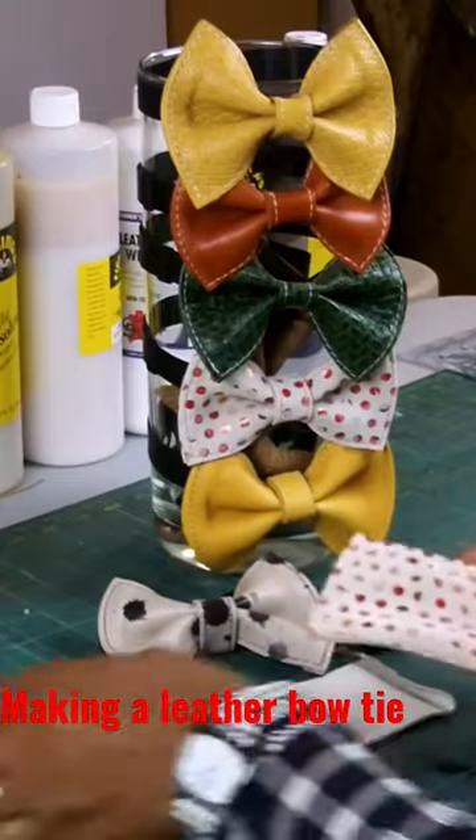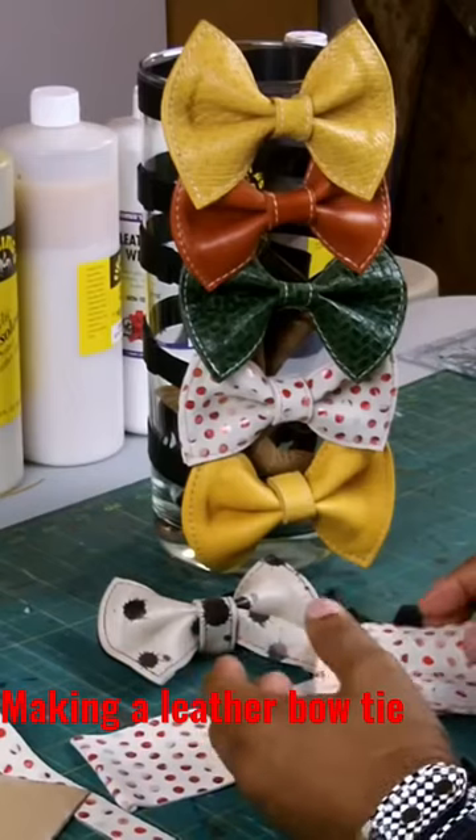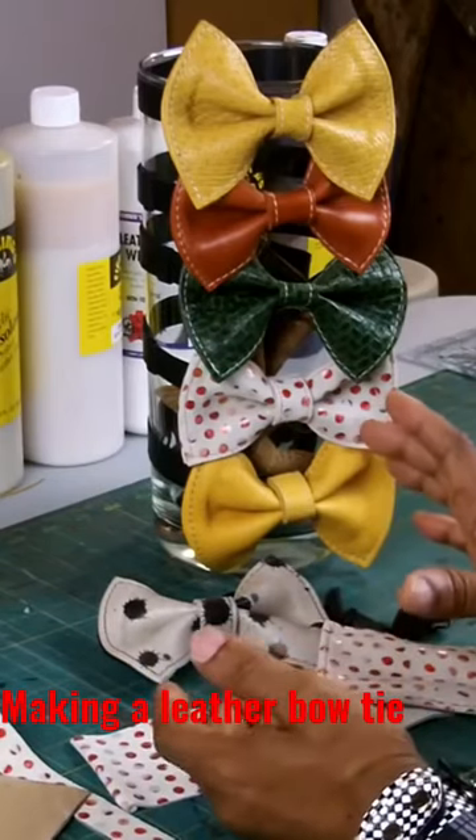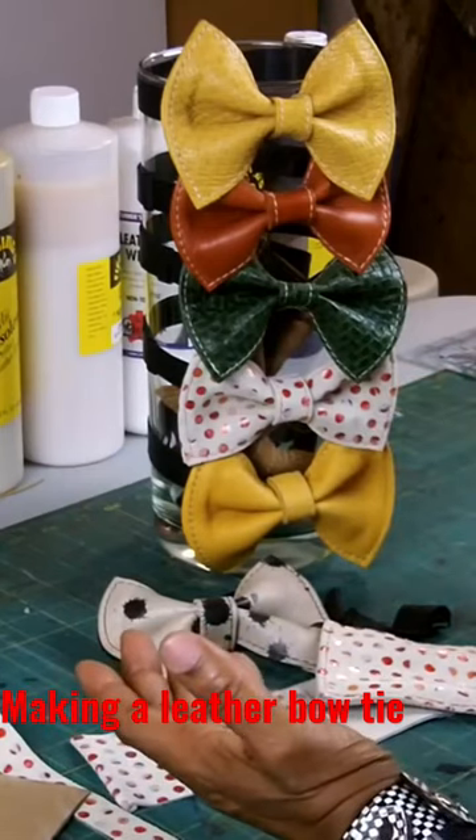Now I'll give you the measurements. You can make the bow tie as thin as you want and as wide as you want — it all depends upon what you want to do.